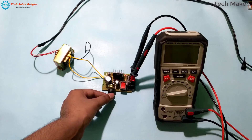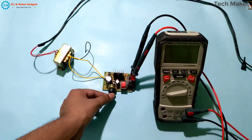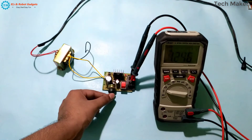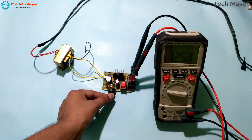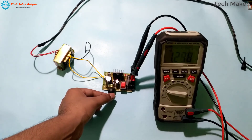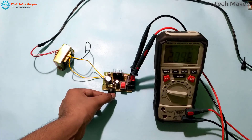I am turning on the power supply, and after turning on the switch, I am turning on the multimeter. You can see a minimum voltage of 1.2V — it is set to the minimum. And I am slightly increasing. You can see there is a change in voltage on the multimeter. You can also see the LED beside the LM317 is increasing in intensity.